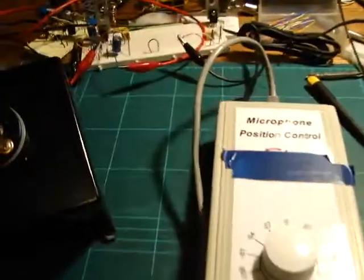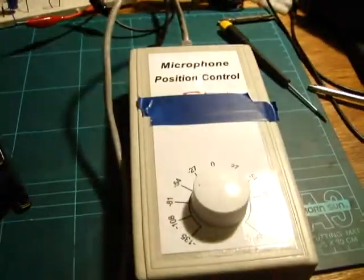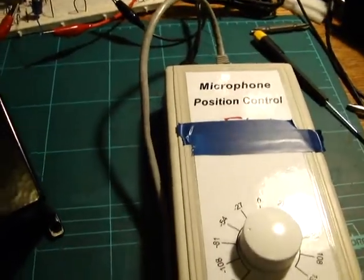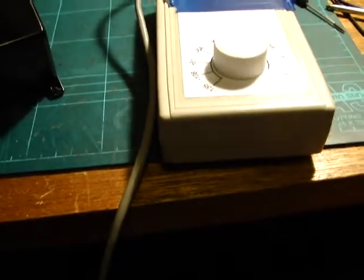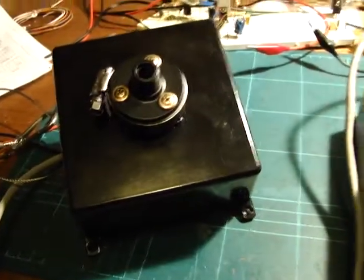Hey everyone, it's just a quick little update to show you what I've been working on. I resigned from my full-time job today and this is a little project that I knocked together very, very quickly for one of my mates.